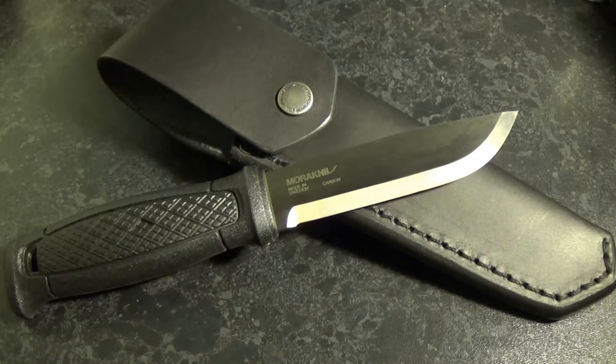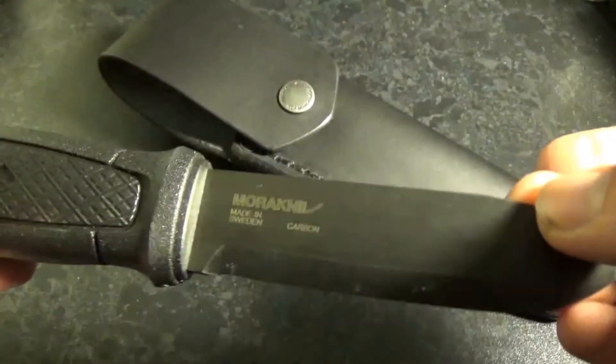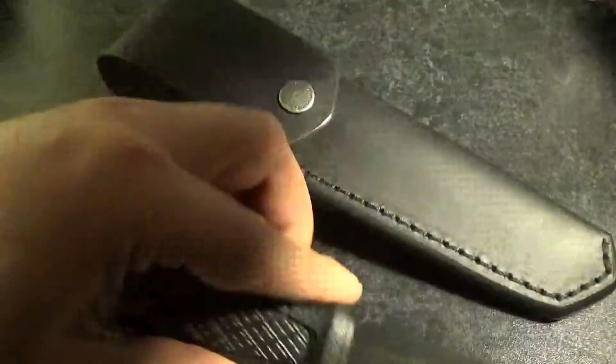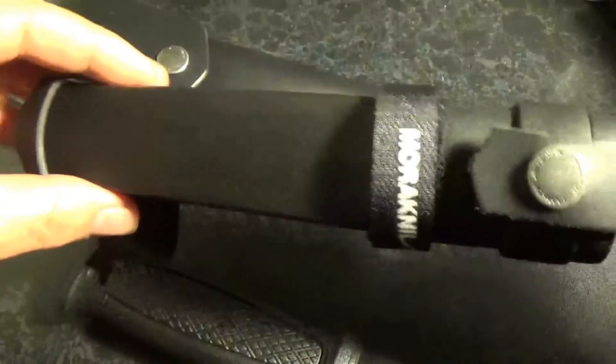The spine is ground so you can use it with a fire starter ferrocerium rod, and it's full tang. It's really cool, fits well in the hand, and the handle is awesome.